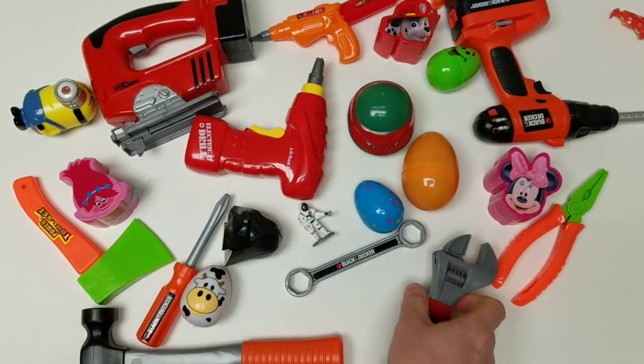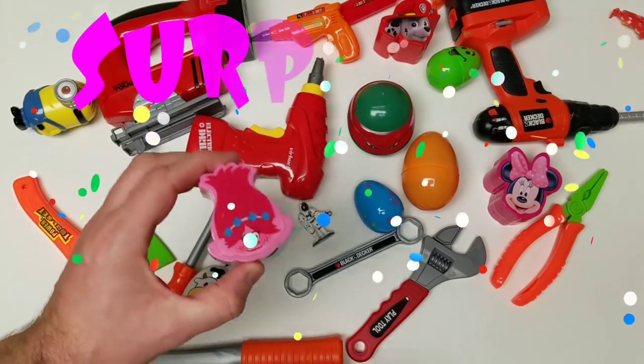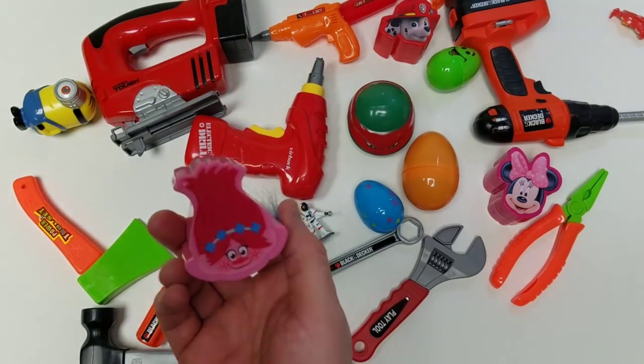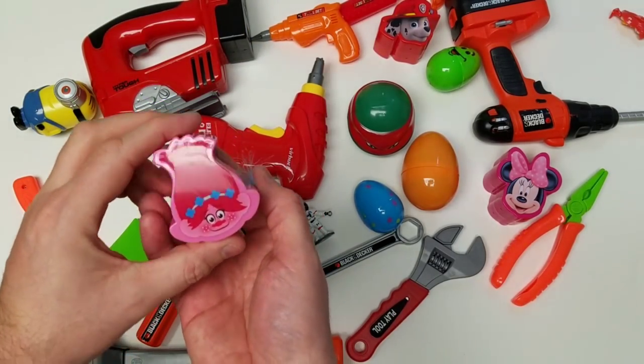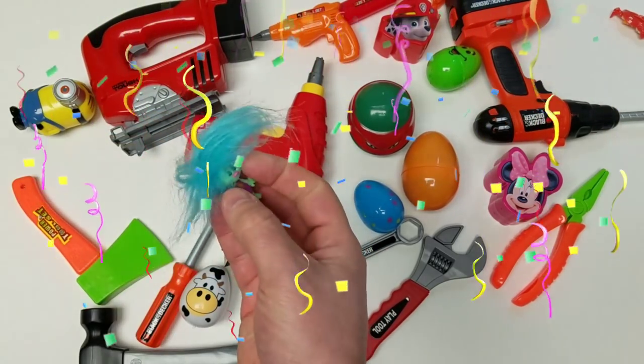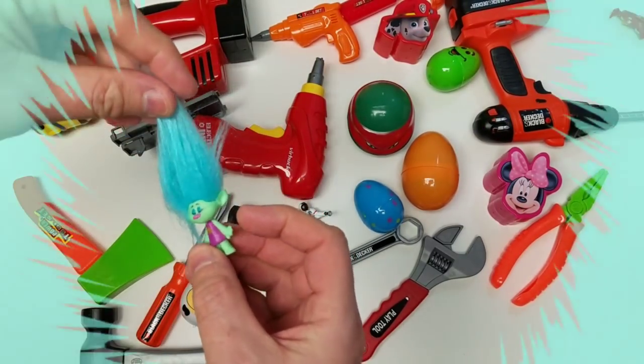I think we're going to get a surprise egg. Maybe we'll go with that troll — surprise egg troll. Let's see what's inside. I think there is another troll inside. It is blue haired. That's how my hair looks in the morning!